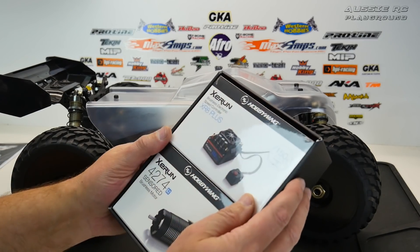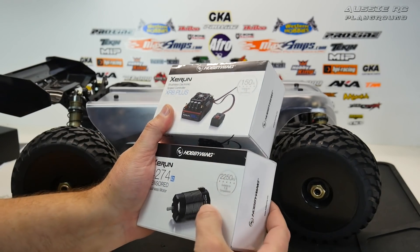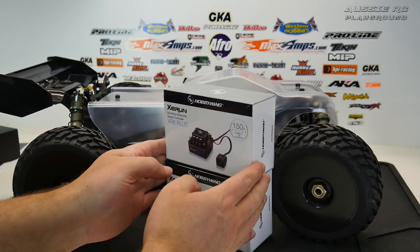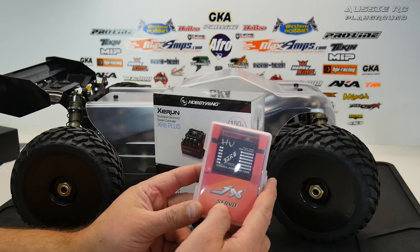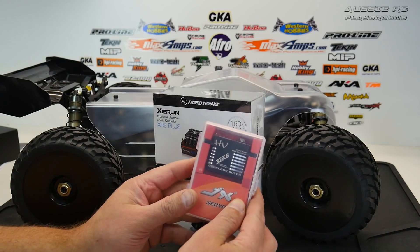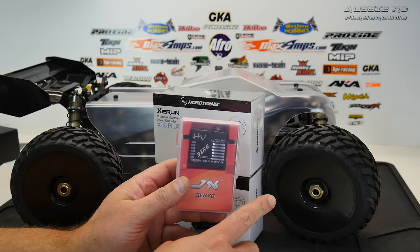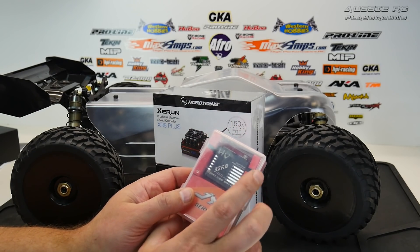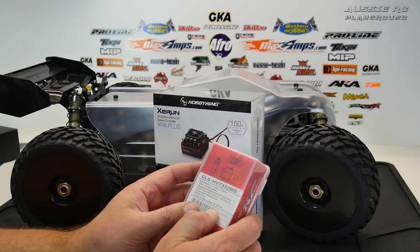I'm going to use the 13-tooth pinion and keep an eye on temps during the maiden run. I don't need to open all this up in front of you — it's a motor and an ESC and you'll see it very soon once I install it. For steering I've gone back to the trusty JX servos. It's from the same family I'm currently using in my Reaper, which was a 46-kilogram servo. This car doesn't need 46 kilograms, so I went for 32 — still excessive for a car this size, but I wanted plenty of power in the steering.